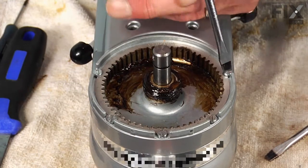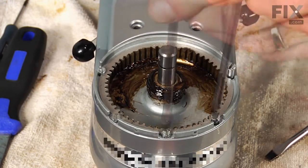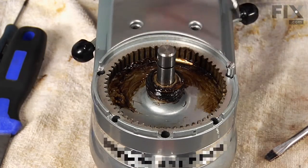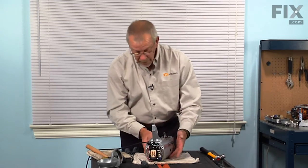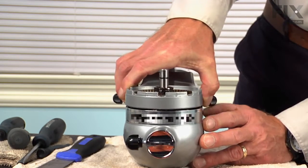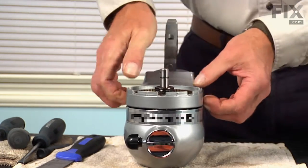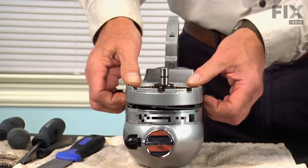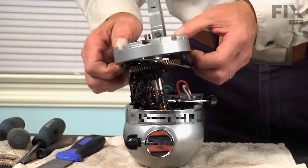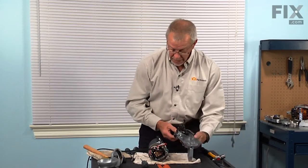Now we can remove the five slot head screws around the perimeter. Once we've removed all five screws, we can now separate the motor from the gear assembly. There was a fair amount of grease inside of that housing, so use a little caution that we don't get it all over ourselves. Now set the motor aside.